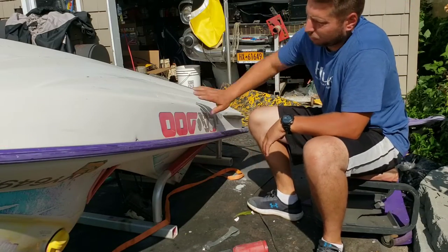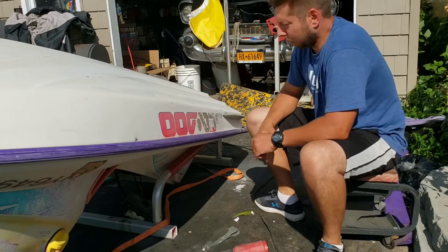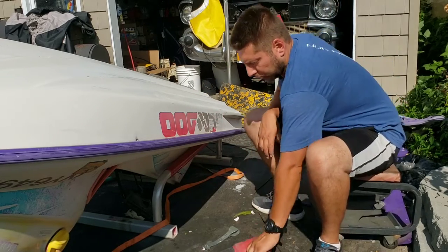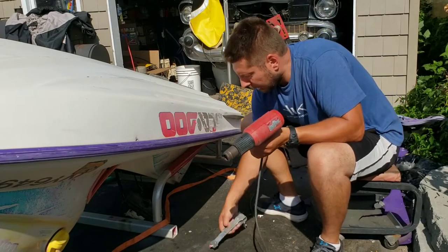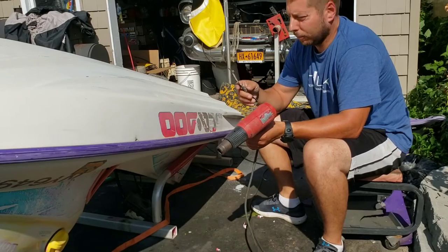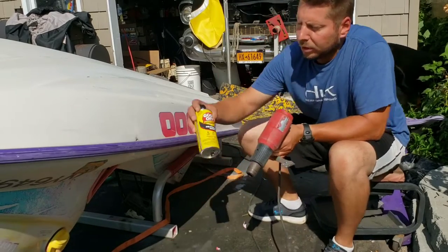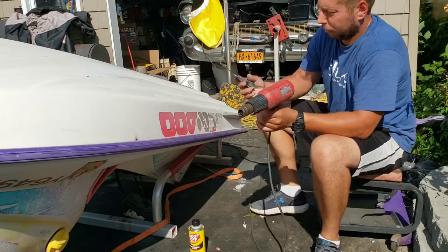First thing you want to do is clean up the hull before you start painting it. Obviously you want to get all these stickers and decals off. The quickest way is you take a standard heat gun or hair dryer, a scraper, a razor blade scraper very carefully. We have some goof off and a paintbrush — I'll show you what we can do.